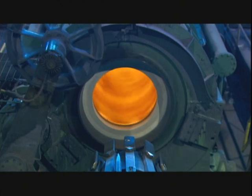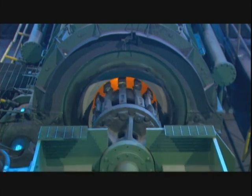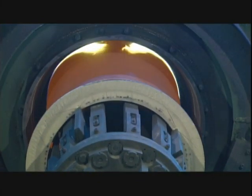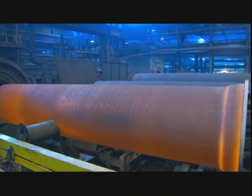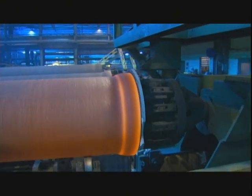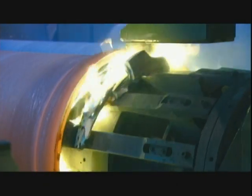They can make pipes of different diameters with the same casting machine by changing the size of the mold inside. After extracting the pipe, the factory weighs it and measures the wall thickness to ensure everything meets specifications. Then, on the bell end, they remove the core — it's made of sand and plastic resin, so it simply disintegrates.